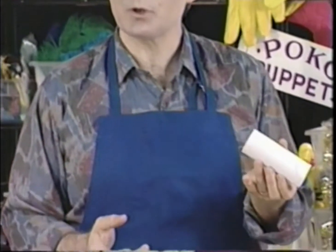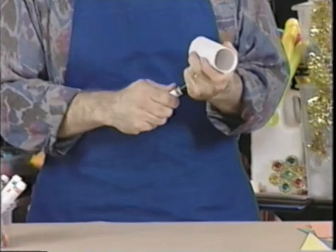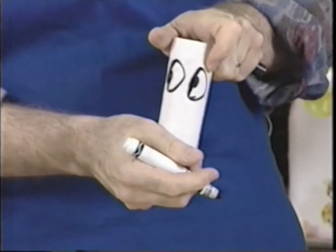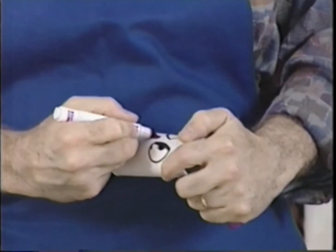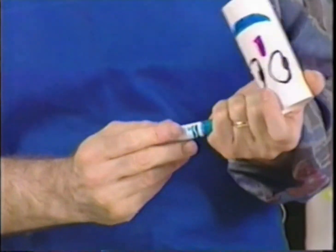The nice part about watching this on videotape is that you can start and stop the tape and review any part you want at any time. The first thing we need is a cardboard tube — you can easily take one from a roll of toilet paper or paper toweling. The easiest way to make a face on the tube is to just draw it on with markers or crayons. Let's draw some nice big eyes, a purple nose — we don't have to be realistic because this is our puppet — and maybe some lips. There's a very simple face.